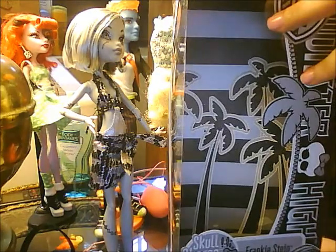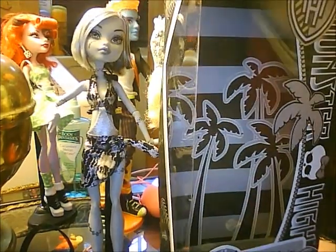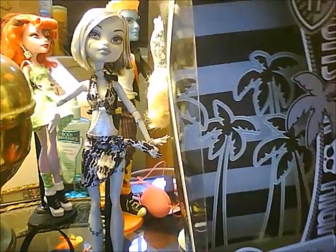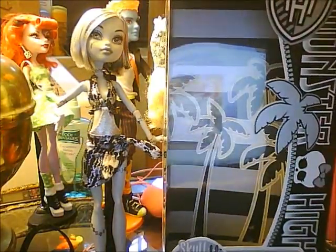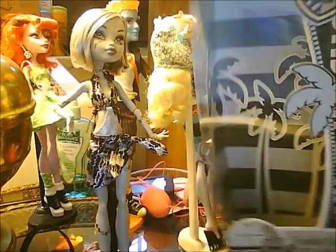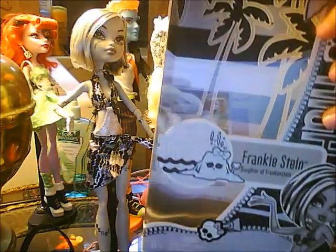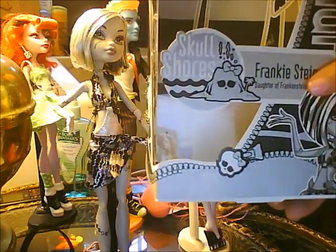Here is my Skull Shore Frankie's box. It is like, it's skinny like Dead Tired and Boombanky style and whatnot. It's also in black and white. That's Frankie's sign, Mr. Frankie.